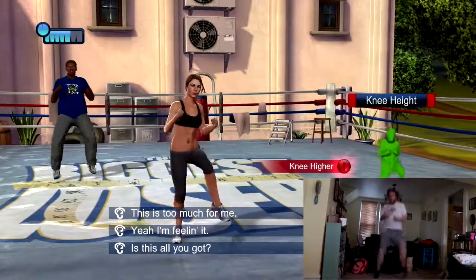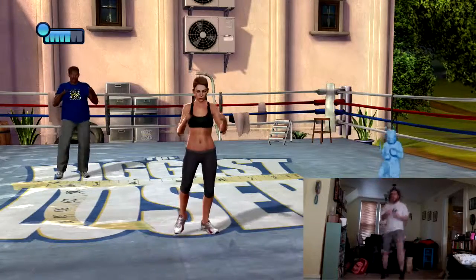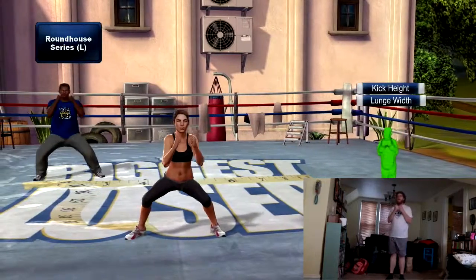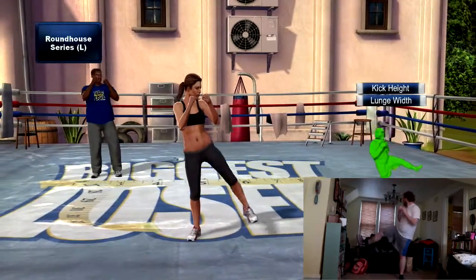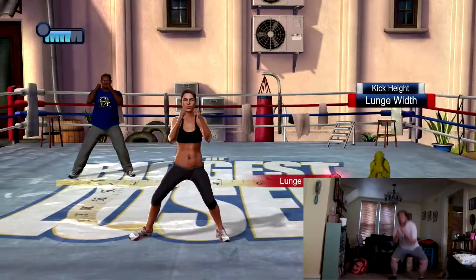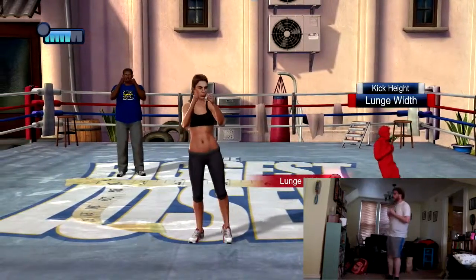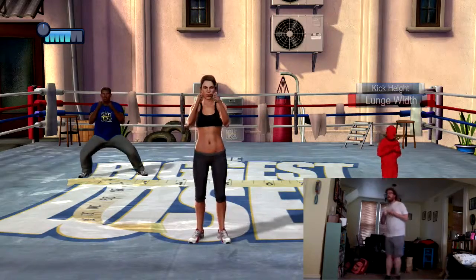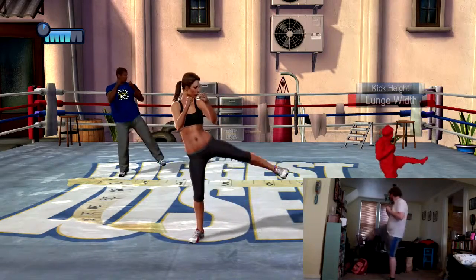I don't think you're lifting your knees high enough — pick them up a bit. Roundhouse series — step out to your left, then back in, and raise your right leg up and down. So it's out, lift, and lower. Nice controlled movement — don't step out too wide.